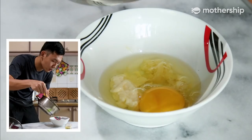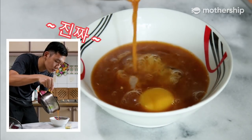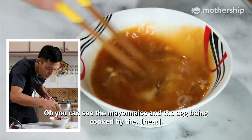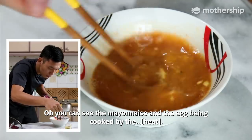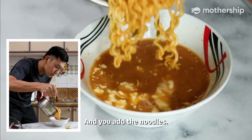First you pour in the soup. It's really good. You can see the mayo and the egg being cooked by the warmth. And then you add the noodles.